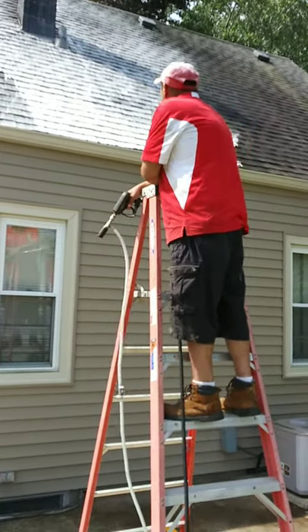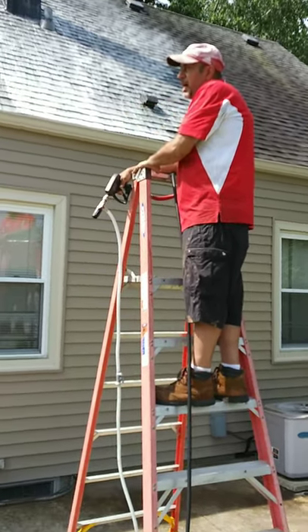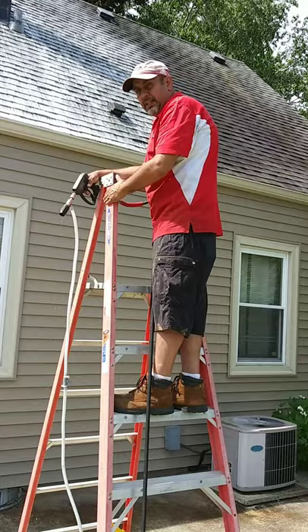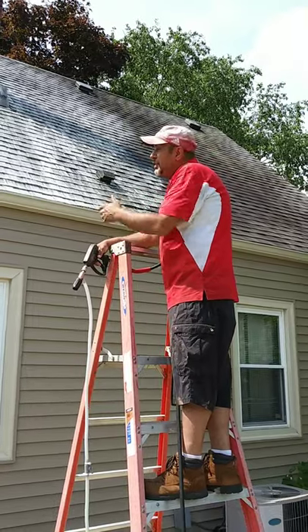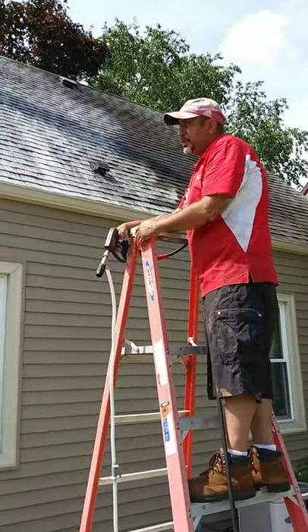As you guys can see, we never have to put any type of ladders onto your building, onto your gutters, onto the siding, or the roof. We're actually able to shoot it from the ground using a frame ladder, so there's a little more safety involved and no possibility for damage to your gutter system, roof, or siding.